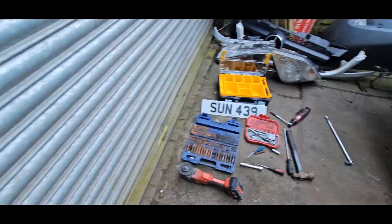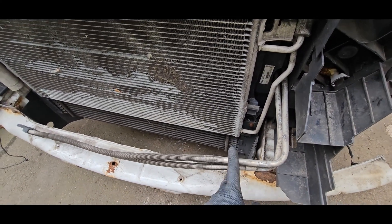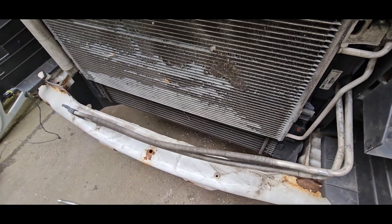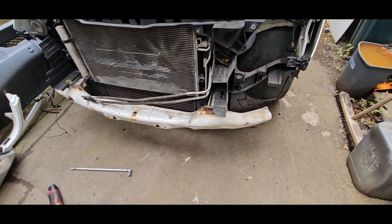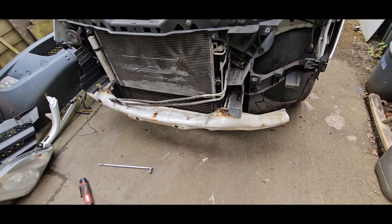The radiator fan is just four torx bolts, and one clamp on the power steering cooler to get that out of the way. I think this crash bar is going to have to come off, but it is actually really rusty so I'm going to clean it up a bit and stick some rust treatment on it.